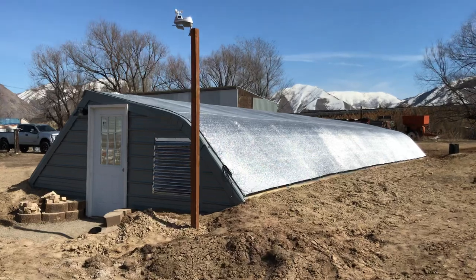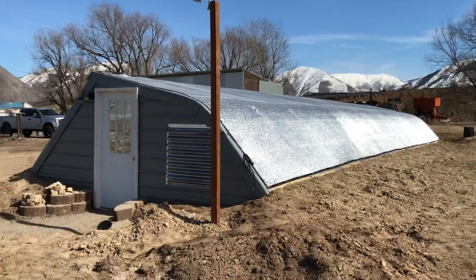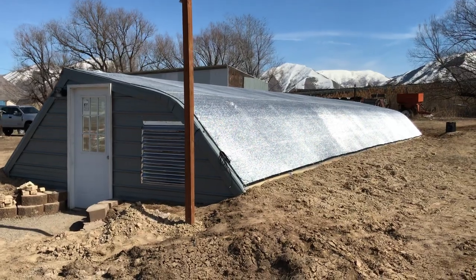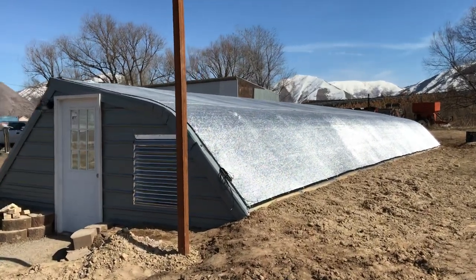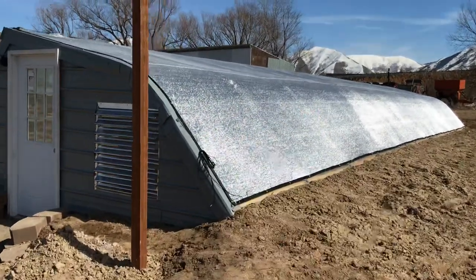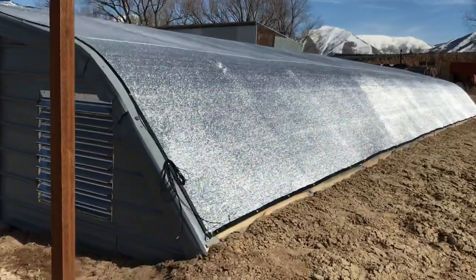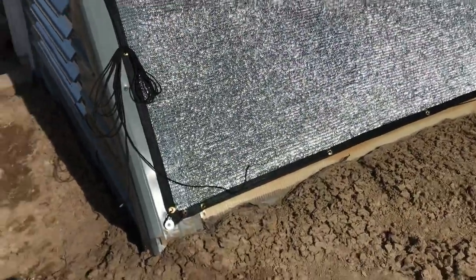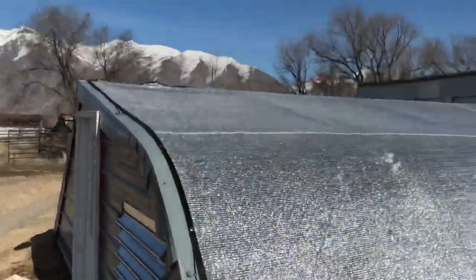The greenhouse looks a shade or two darker but still has quite a bit of light in it. It's lightweight and easy to work with. We gave GreenhouseMegaStore the dimensions and they made it for us. You can see they put grommets in every two feet, and when we put it on the greenhouse...